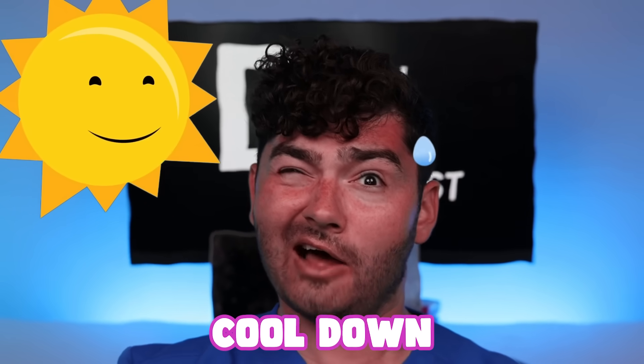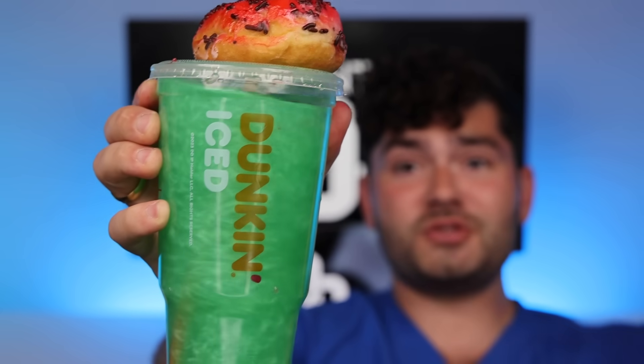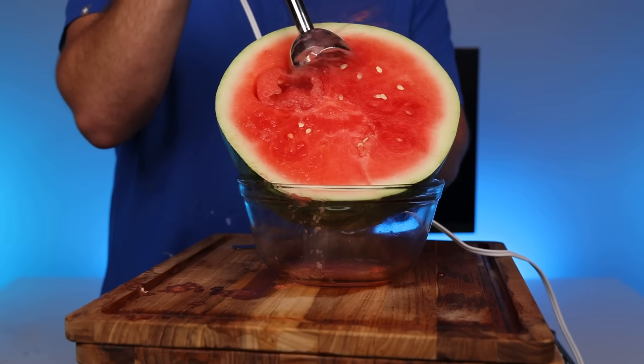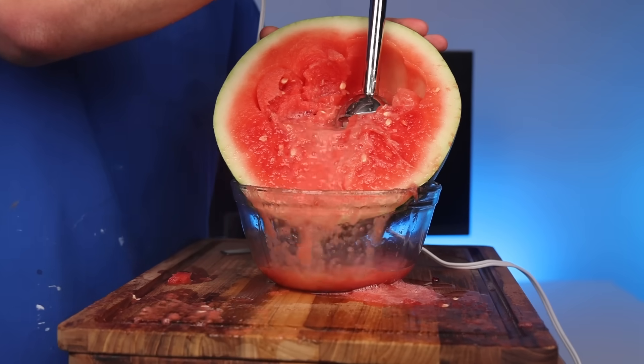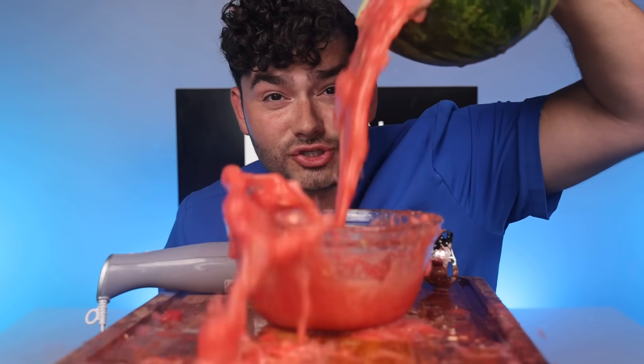Now if you need a way to cool down this summer, you can grab yourself an iced watermelon drink from Dunkin', which comes with a watermelon donut, or you can just make it yourself. Be careful, this might get a little messy. And that's how you juice a watermelon.